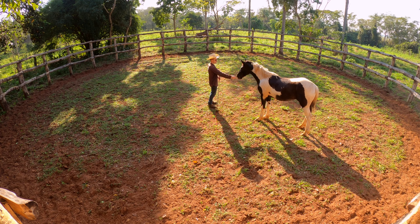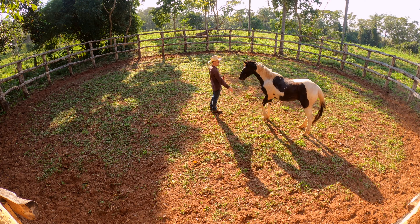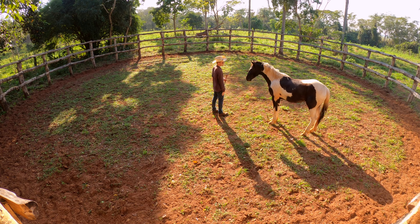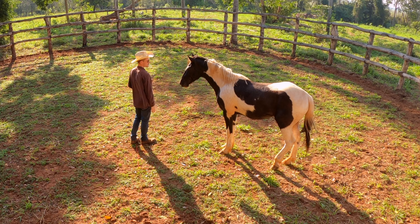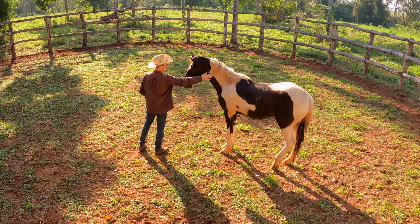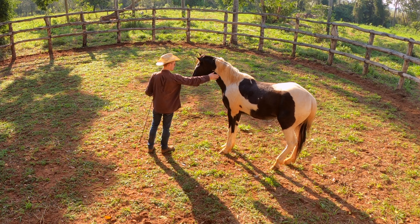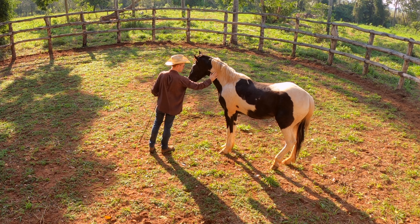Now I'm just gonna switch to my hand. Start to stroke him with my hand — take it up, take it away, take it up, take it away, take it up. Good. This is the level we were at yesterday, so it really didn't take us that long to get back to that level today. Reach up, touch him, let him relax. It's important that you do it in rhythm.